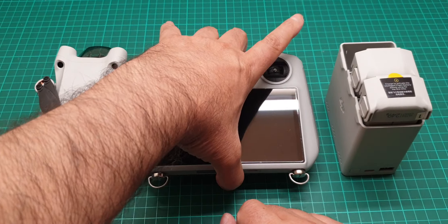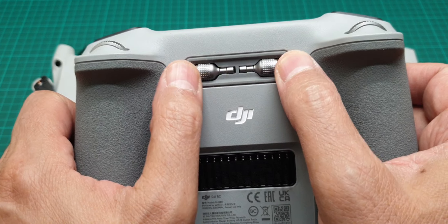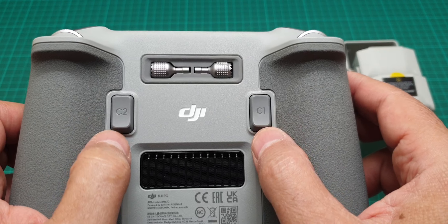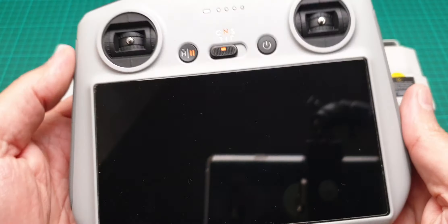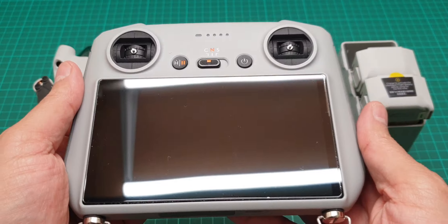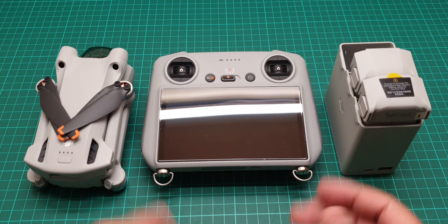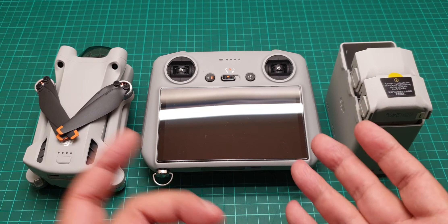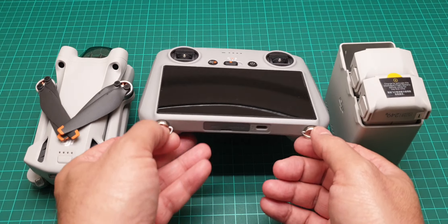There is a screen protector already on the RC controller. The sticks are stored around the back. I'm not going to go through every button — just telling you what you need to fly efficiently and professionally, including for screen recording and editing purposes.